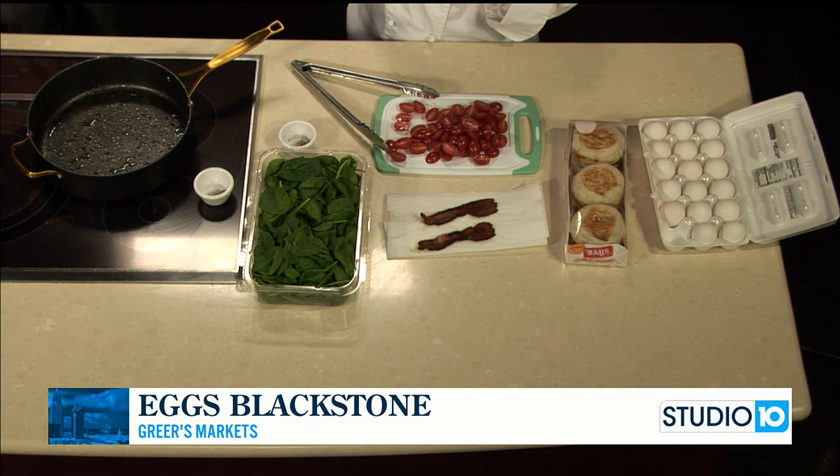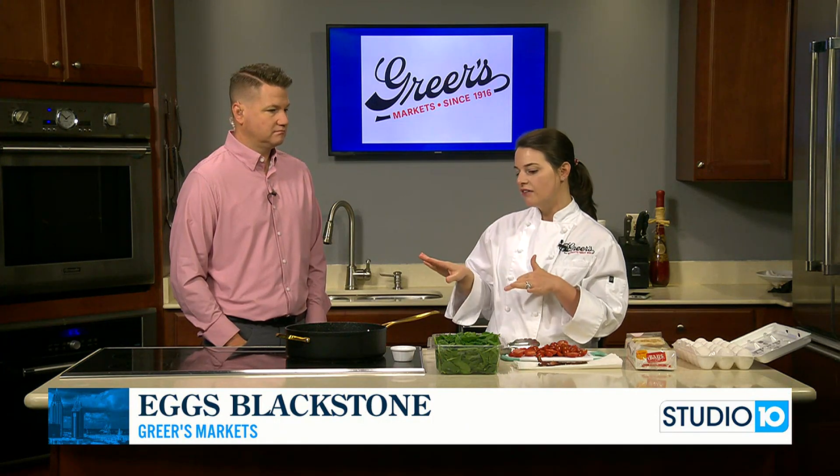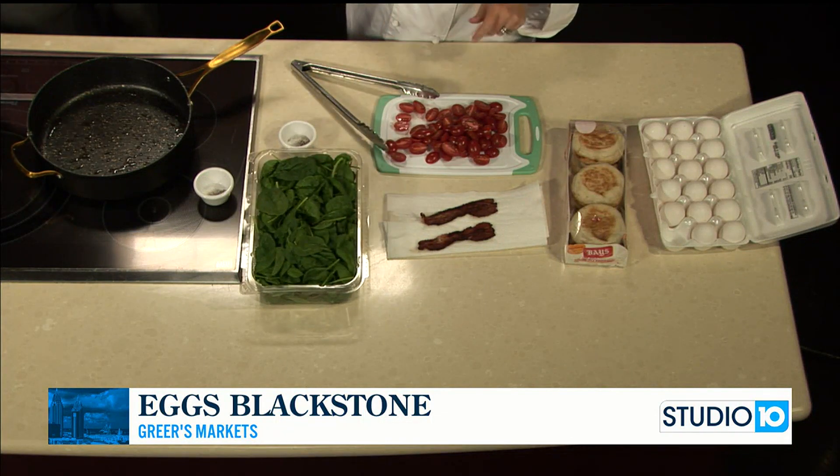I've never heard of Eggs Blackstone before. It is — and really it's better for me because I'm not a huge Canadian bacon lover. So we're going to use regular bacon on this. And then, as you can see, we're going to do some sautéed spinach and tomatoes, and then we're going to do a shortcut for hollandaise sauce.